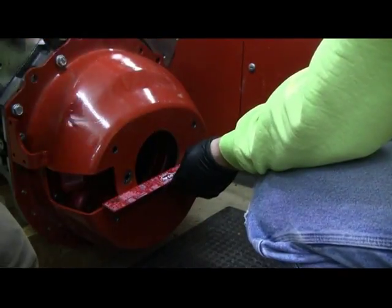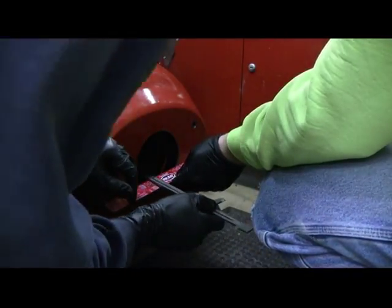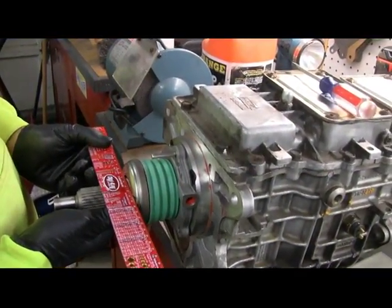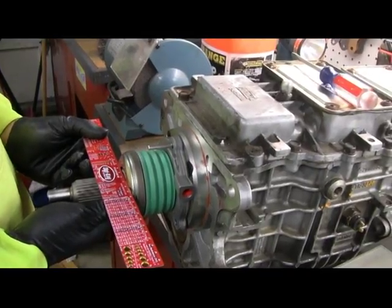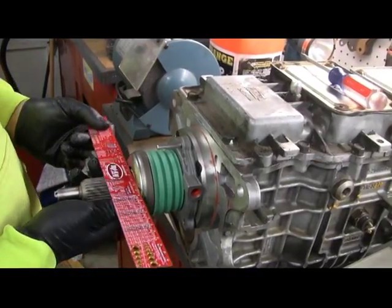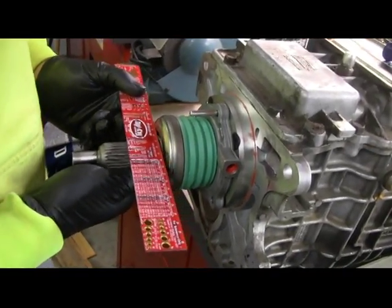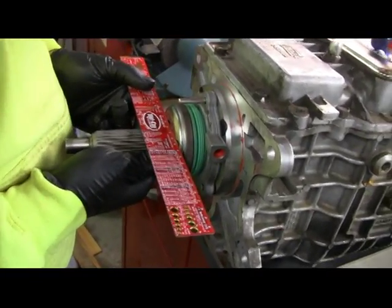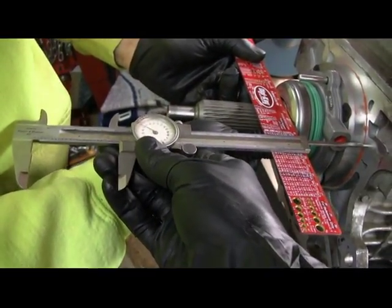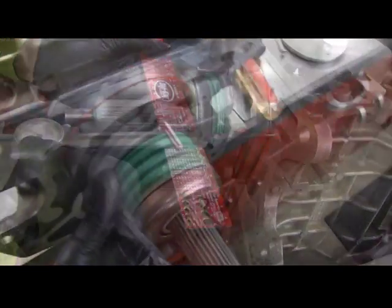Per instructions, we need to measure from the mounting surface of the transmission back to the clutch fingers, and that is going to be 2.880 inches. The next measurement is with the hydraulic throwout bearing fully compressed against the transmission — measuring the gap or space to the front of the bearing that will be on the fingers of the clutch. Go ahead James, compress it — we got 2.402 inches.